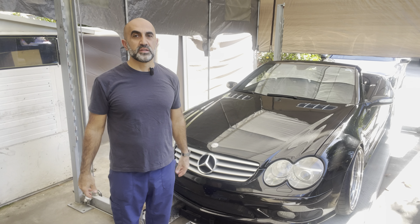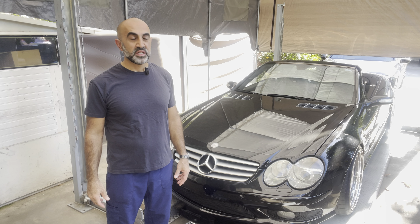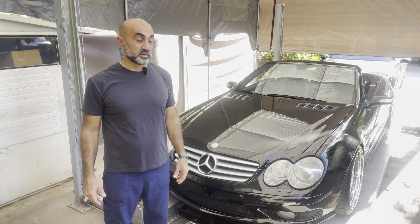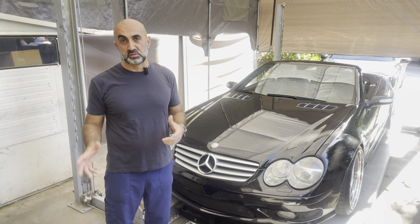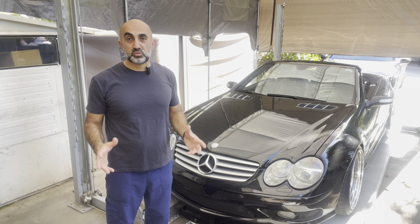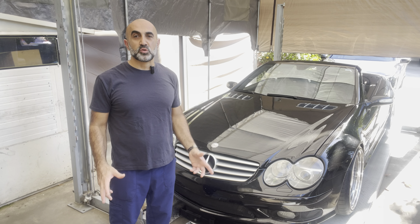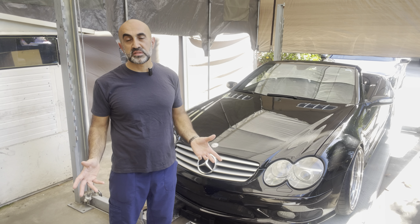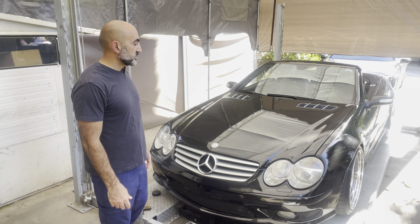Hello, this is Arthur again, and today we have this 2004 Mercedes SL55 AMG. This car has been on our channel a few times before — I'll leave the related videos in the description box below. If you're new to my channel, thank you for watching. Please consider subscribing, liking, and watching other videos as well. I have a lot of videos on interesting cars and repairs.